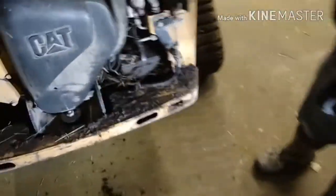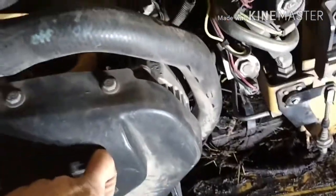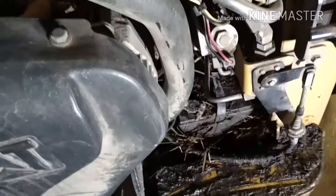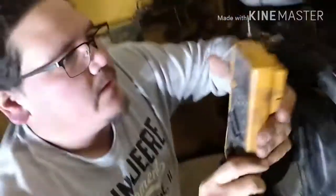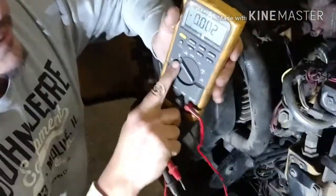We're going to check this thing over — check whether it's a bad battery or bad alternator, and fix whatever's wrong. First thing, we've got to open up the back. There's a little latch right here — that's how you open it up and get to the goods. The battery is right there and the alternator is right behind this shield. First thing, we're going to get a multimeter and check the battery voltage.